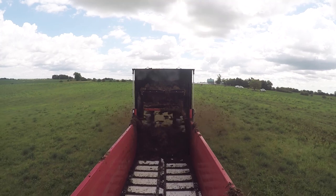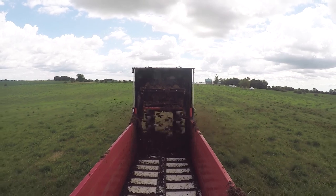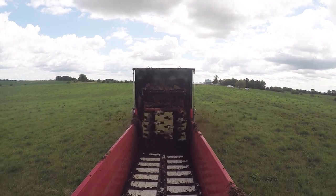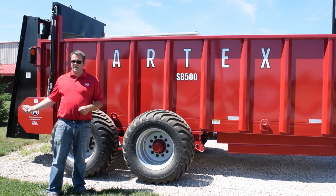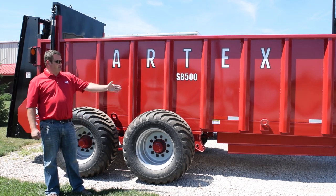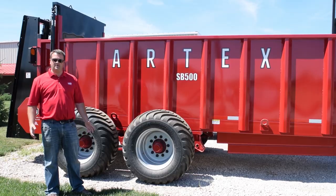One of the questions I get asked about these manure spreaders — with them having an apron chain on the floor — is: 'Derek, if that spreader has an apron chain, it's going to involve more maintenance. What maintenance am I going to have to do?' Well, Artex's selling point is the chain uses virtually no maintenance. Other than periodic stretching, that's all it takes. The only other maintenance required is to oil a couple of chains on the back side in the sprockets, use a grease gun on three grease banks along the side of the spreader, and grease the PTO driveline — and that's it.